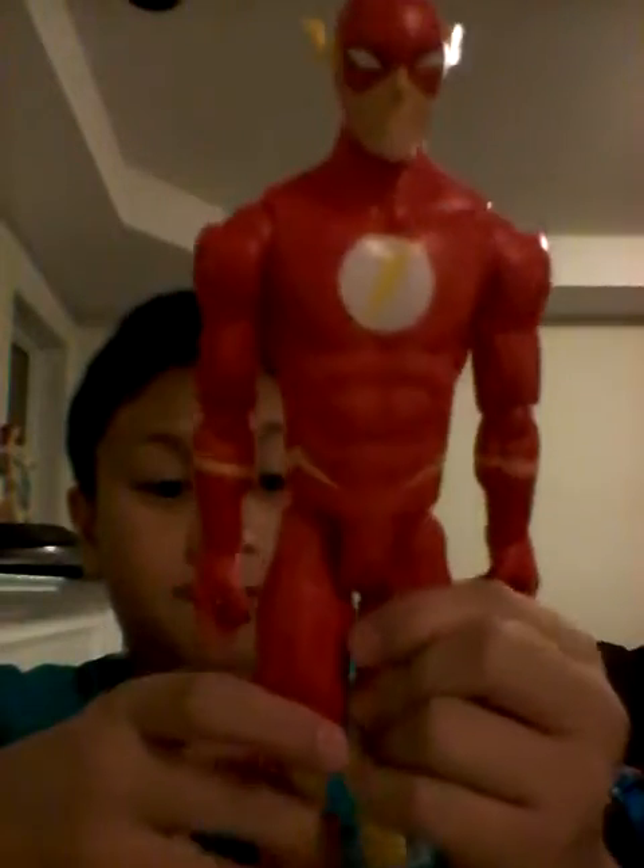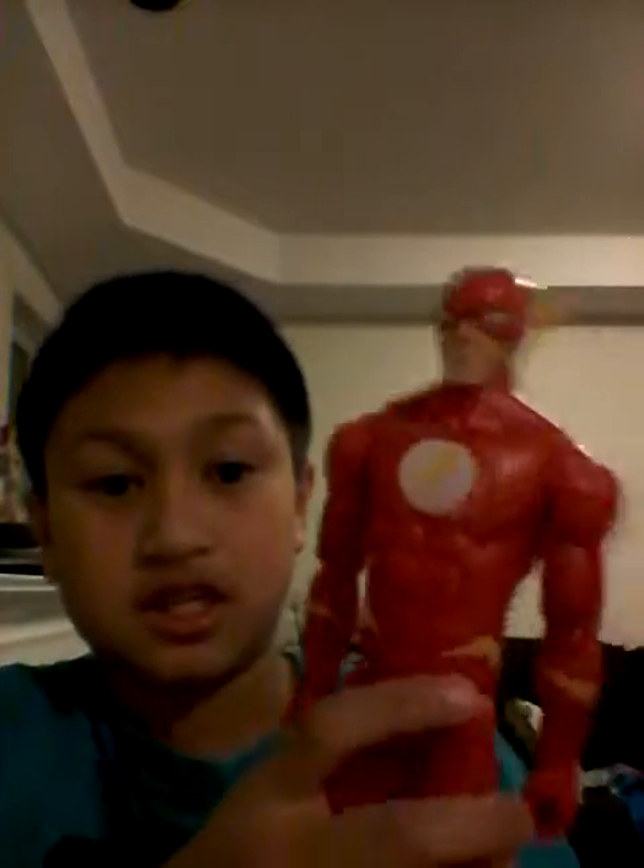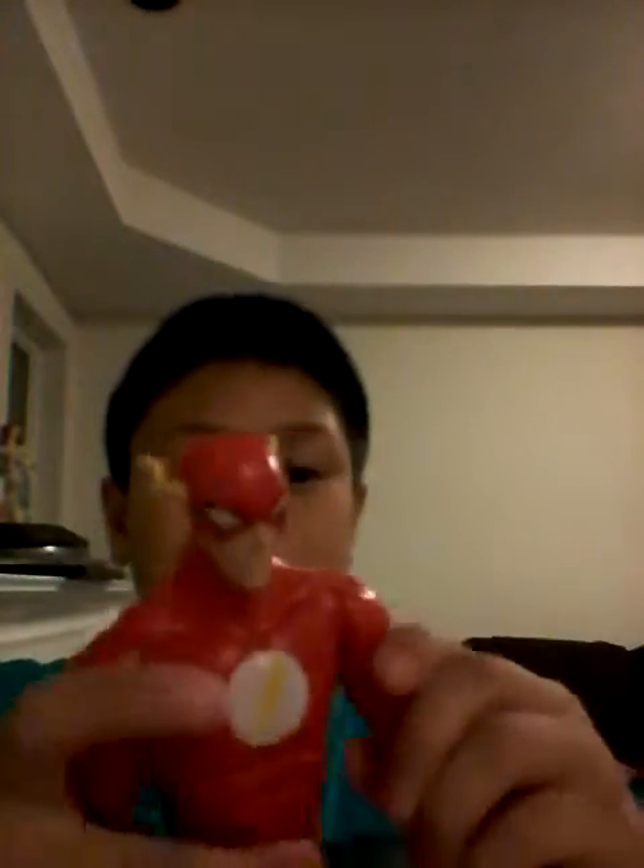I'm gonna have to make this quick. I'm just gonna pause this until I open this. I'm done opening my toy — not toy, action figure, or toy to little kids — but this is a big Flash. The articulation and detail on this is good; it's not impossible.